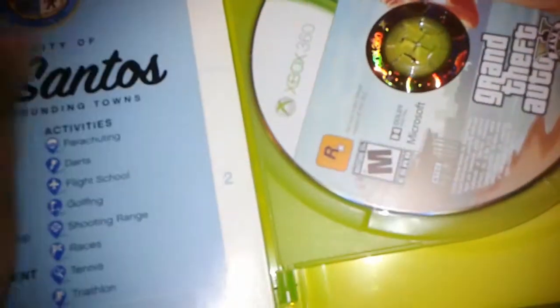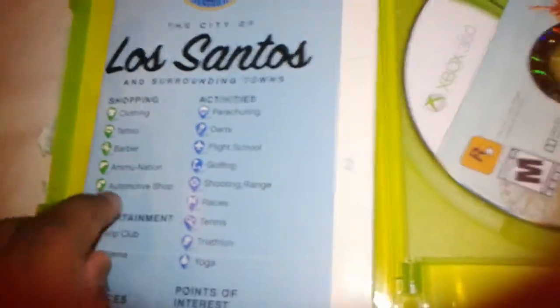I don't like opening the maps because when I had GTA 4, I ruined my GTA 4 map when I opened it and mistakenly tore it and so forth. But I guess I got it for you guys so let's do it. And if you guys are wondering, it's like probably a three-year-old game. I'm getting a three-year-old game.